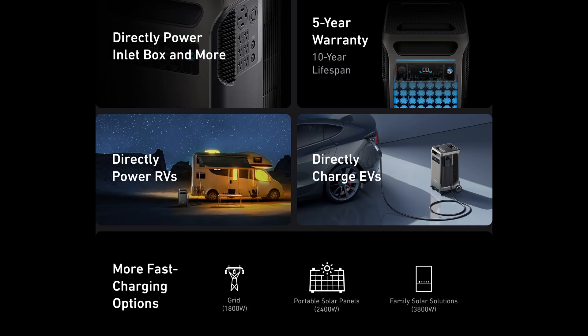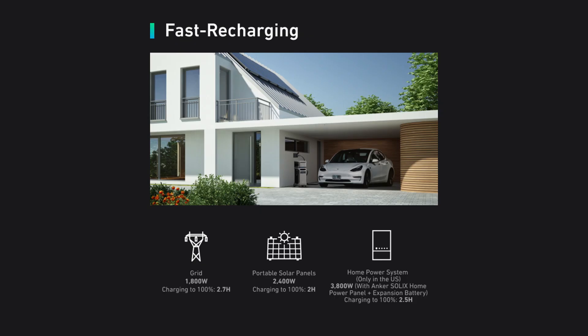When it comes to charging up this unit, you can charge it through the grid or through solar. When it comes to grid charging, if you plug this unit into a regular 120-volt outlet that puts out around 1,800 watts, it'll take roughly 2.7 hours to fully charge the unit. On the flip side, when it comes to solar panel charging, if you charged it with a 2,400-watt solar array, it would take roughly two hours to charge the unit.